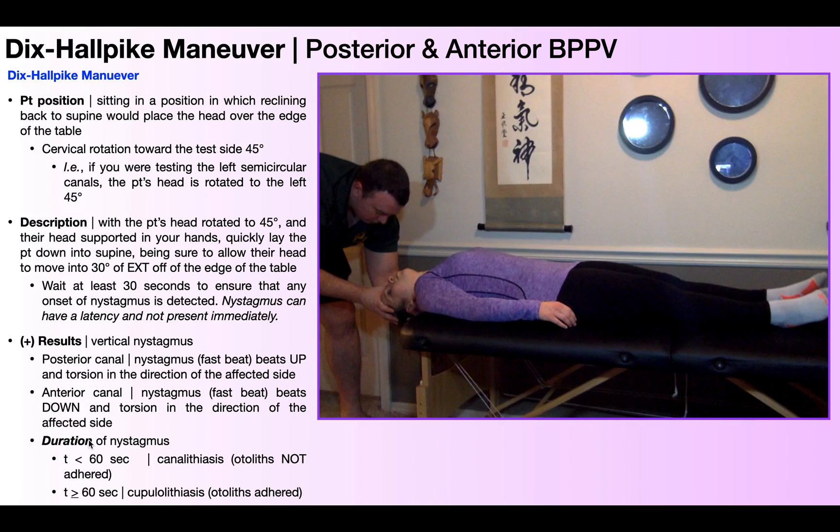The only other thing to look at is the duration of the nystagmus. The duration is either going to be less than 60 seconds or greater than or equal to 60 seconds. If the nystagmus from onset to fatigue or cessation lasts less than a minute, it is a canalolithiasis — meaning the otoliths are not adhered to the cupula but are free-floating within the canal. This is much easier to treat and far more common. If the nystagmus lasts longer than 60 seconds, that means you have a cupulolithiasis, where the otoliths are adhered to the cupula. Symptoms tend to be more severe and treatment is more involved.